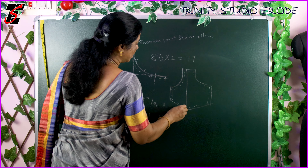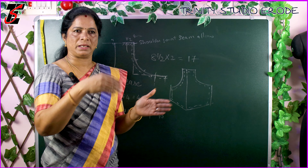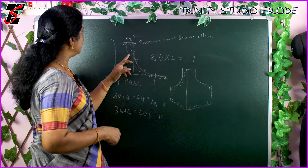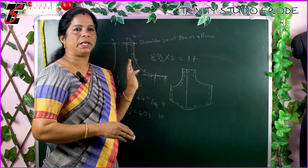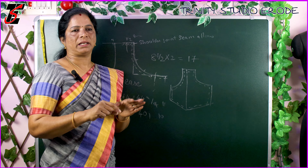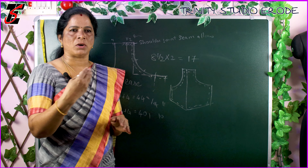When you measure all the measurements, you will do a calculation to the top and give it more. Then you will need to measure all the measurements. If you measure your measurements, then you measure and set it in a certain area. If you want to check the armhole round, you can also check the armhole round.